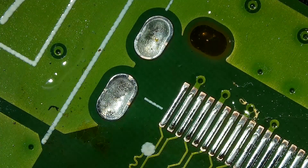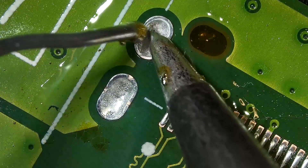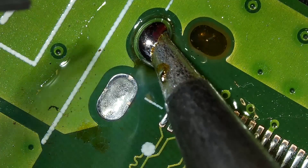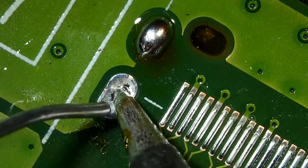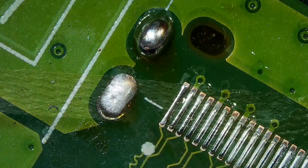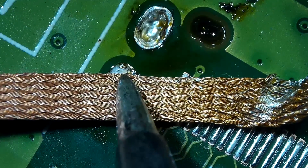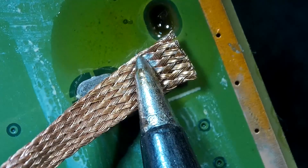Time for us to remove any solder residue. To do that, we are going to apply some fresh solder and then desolder with solder wick. The reason I apply fresh solder is that it simply makes your desoldering job much easier. Watch the video and learn what happens if you just try to desolder right away.